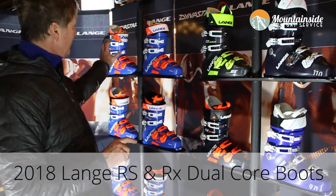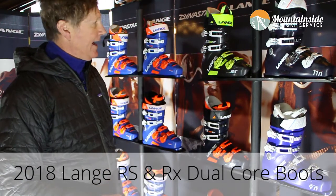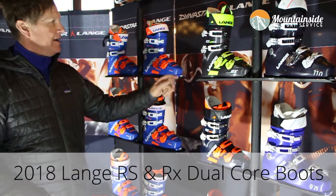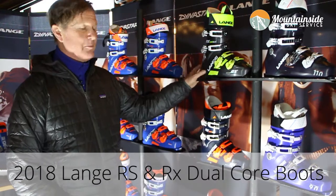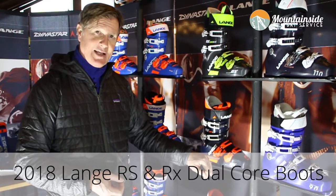Dual core will come in all RS and all RX boots. You're going to have options both in RX and RS in a 130 flex, a 120 flex, and a 100 flex. You can get multiple widths in these — we have a new 97 last and a new 100 last.